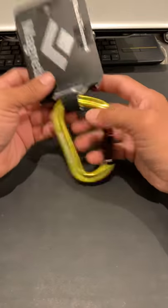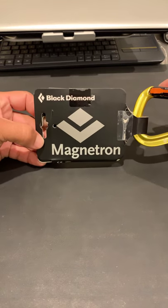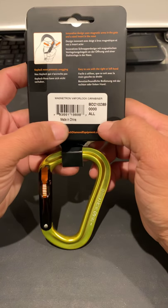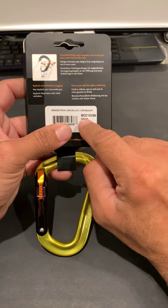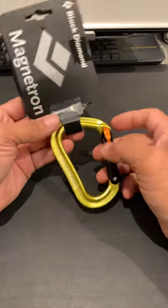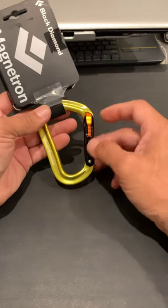Today I wanted to do an unboxing and review of a Magnetron carabiner from Black Diamond — specifically their Magnetron Vapor Lock carabiner. The item is made in China, the model number is BD210289. This item is actually discontinued now, so there's a newer version that I also own, but I don't have it with me right now. I'm going to go over this one.